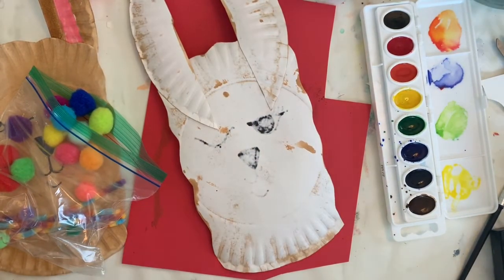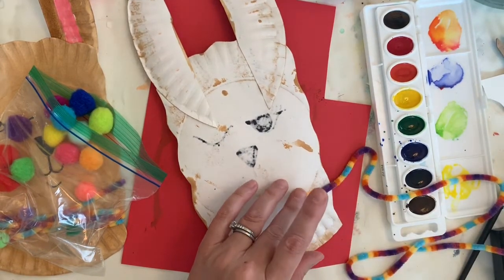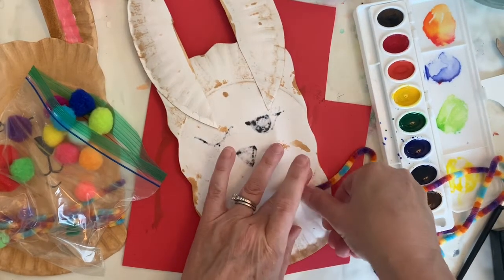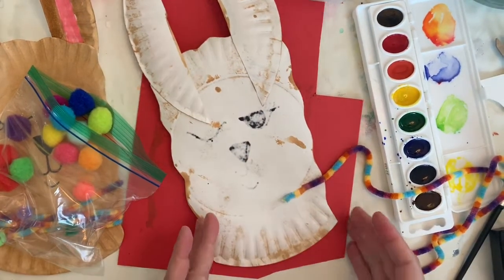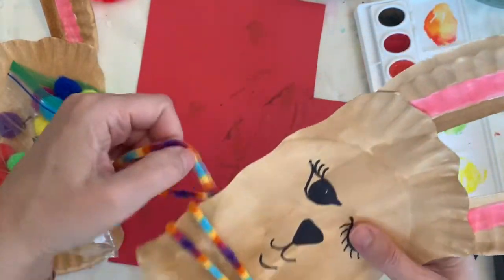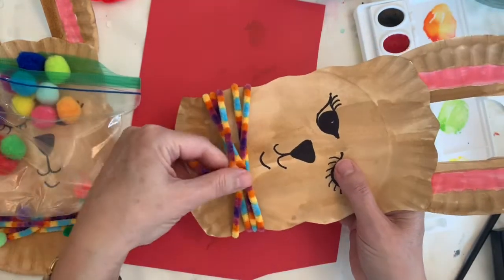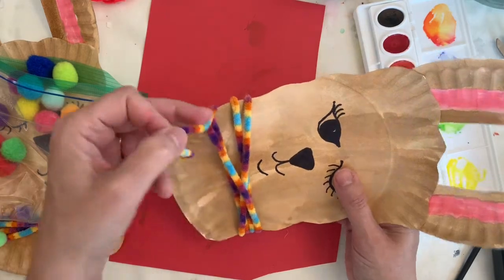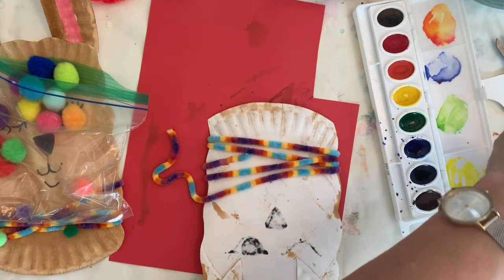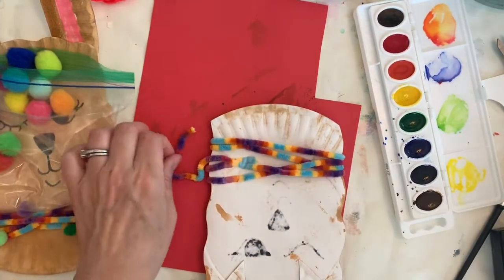We want to attach the end of the yarn on the back. You could use your glue stick, but I think I'm going to try tape — masking tape works well. Then just wrap it around like this. Oh, that's going to be too short — it doesn't quite go, so I'm going to stop right here and tape it where I started, and then trim that extra bit.